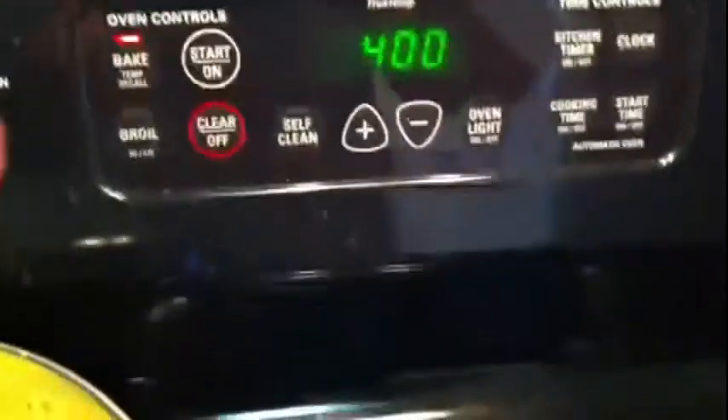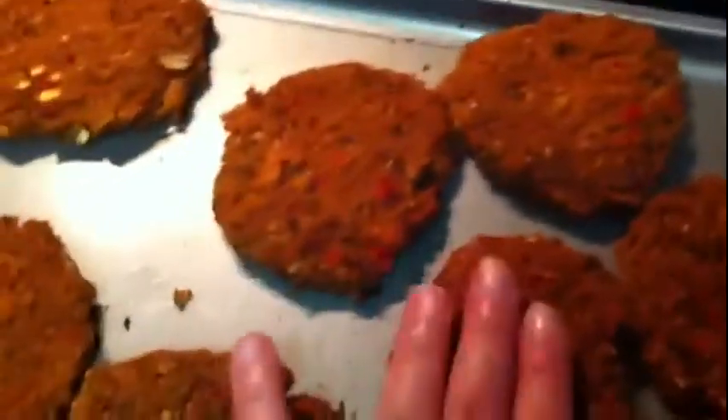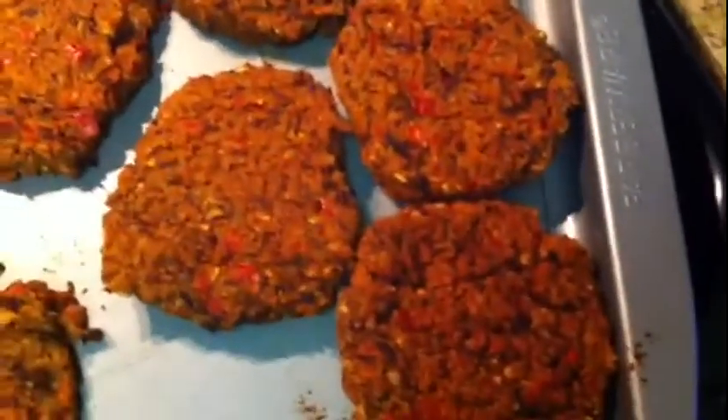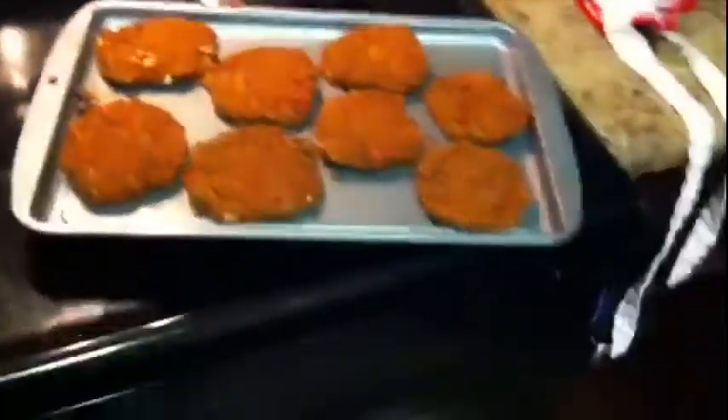Here are your burgers — nice juicy veggie burgers. I'm going to switch this to broil and do a two-minute broil on each side to harden these up a little bit. They're definitely done all the way through, but with veggie burgers they tend to fall apart easily, so we're trying to get that crispiness on the outside to keep them together. I'll see y'all back here in just a few minutes.